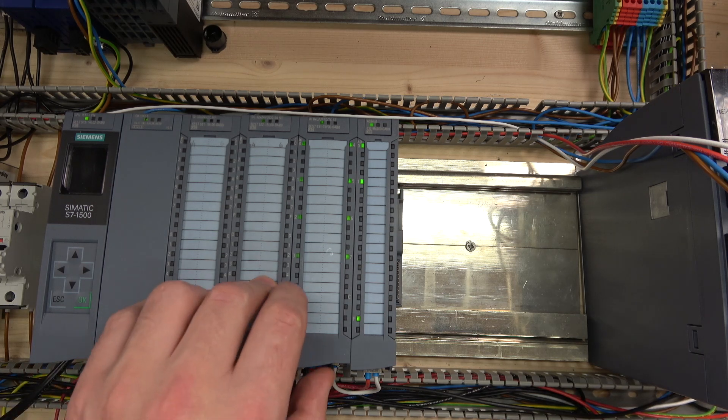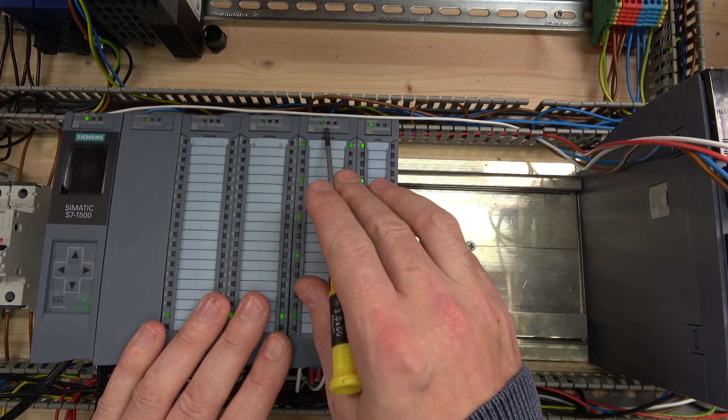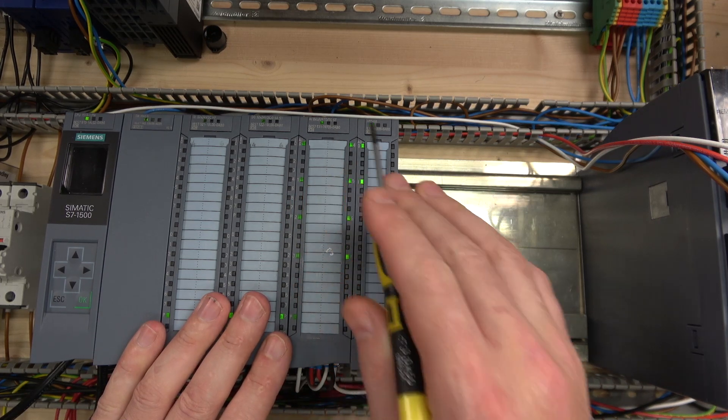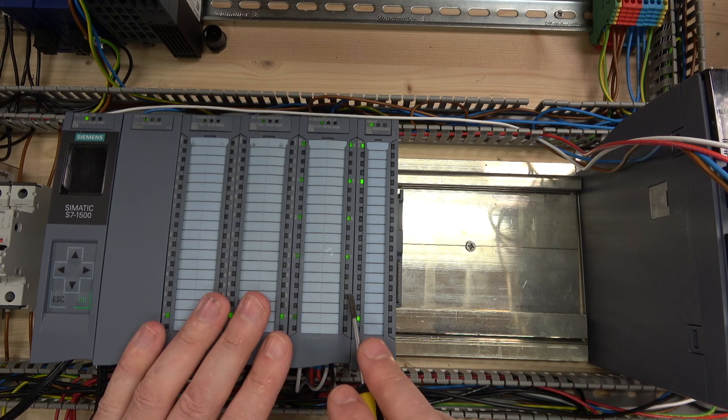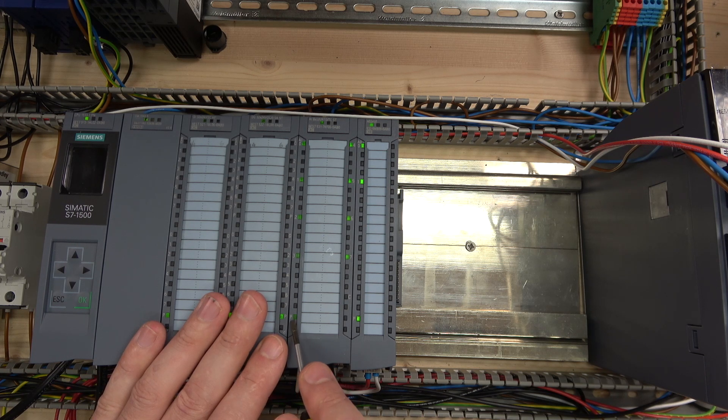First up, let's have a look at the actual face of the card. We've got a power light and a diagnostics light. There's a diagnostic light for the C part, which we may look at in the future but not today. There's also another diagnostic light labeled AP, which indicates whether there is power to the card or not.